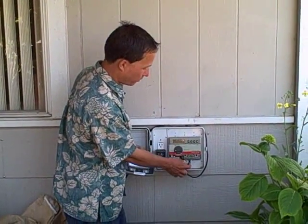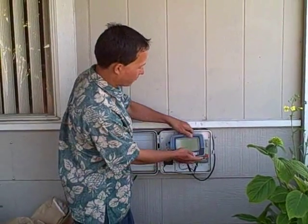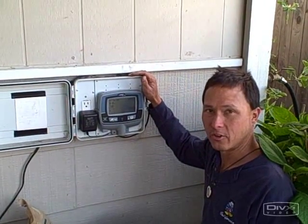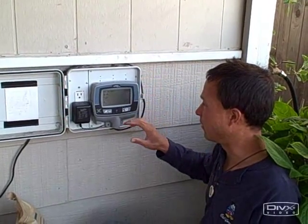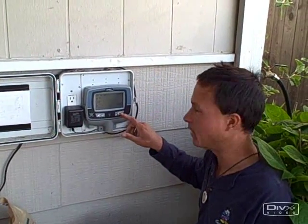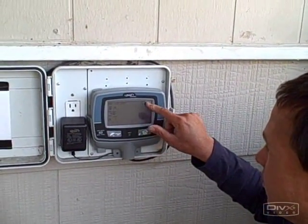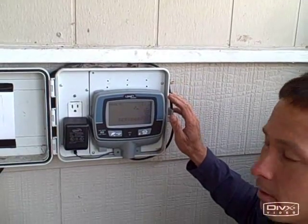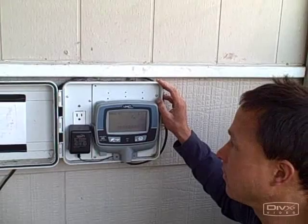Literally all we have to do is unscrew the old unit, undo the wires, connect them to this one, plug in the new AC adapter and mount it up. We got the Orbit Signature Irrigation Control Timer installed. It's working very well — it's very easy to use, it only has two buttons, it's a total touch screen so you just touch the screen and change all the programming. It's really easy to program, unlike the other ones with dials.